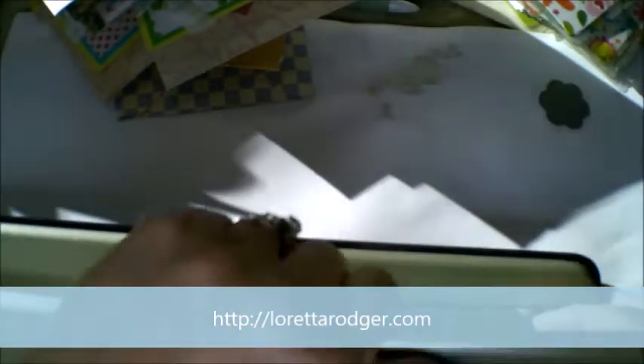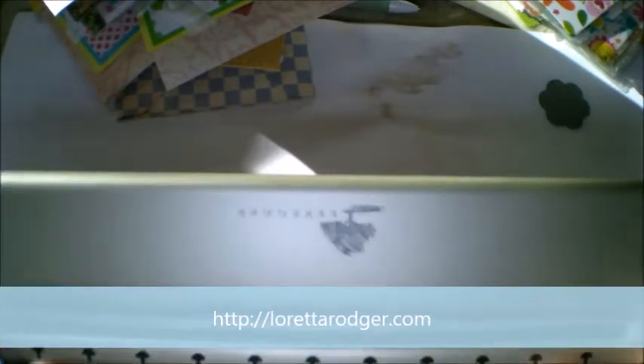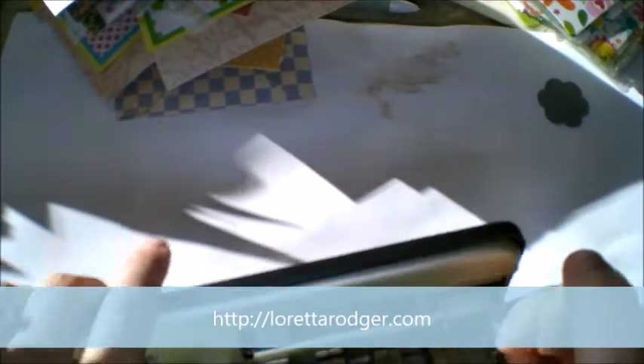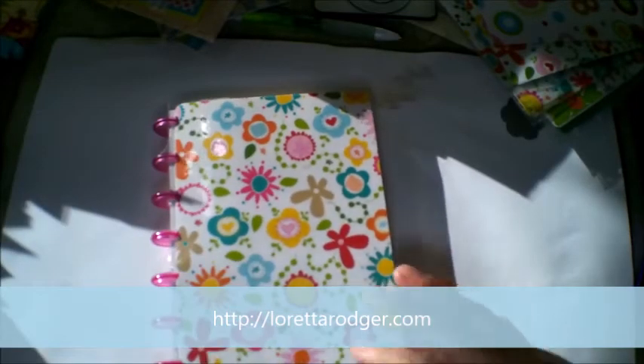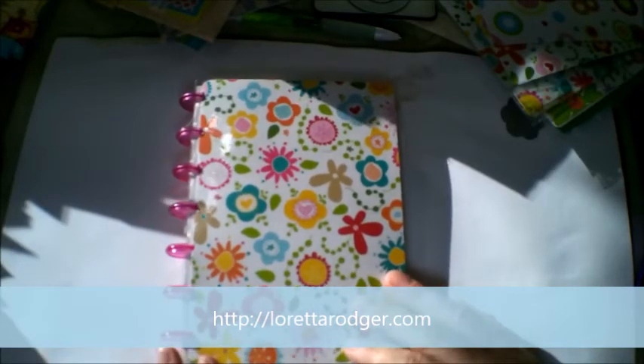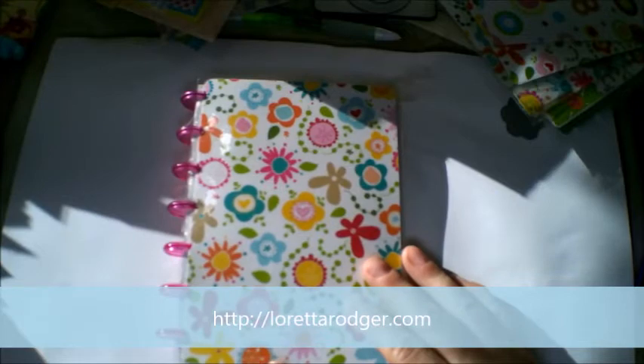I bought myself a Levenger punch — I got mine from eBay and paid $40 for it, which is cheap. I used my Levenger punch to make this small journal. This is actually a gift for a senior buddy, and I'm part of the Chemo Angels. That information will be down below in the description box as well as on my blog, so don't forget to check out LorettaRoger.com.